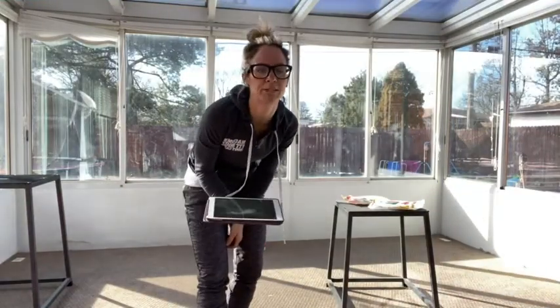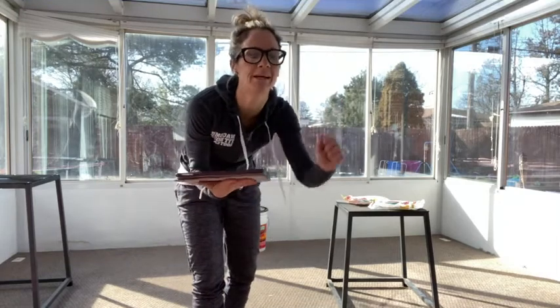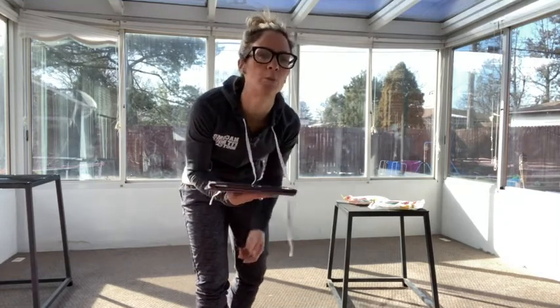Hi guys, Coach Nicole here, coming to you live from my home. My little sister has a little bit of a bellyache, so I decided to keep her home. Here's my workout for next week.